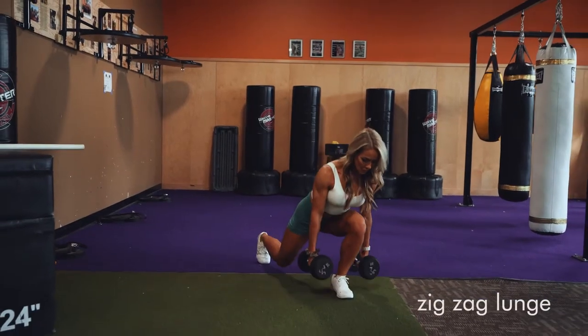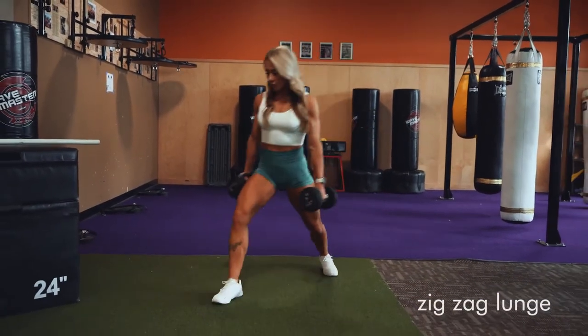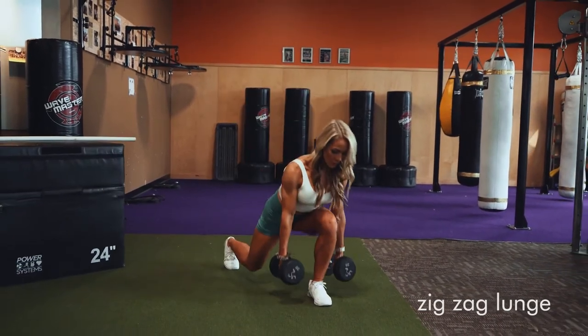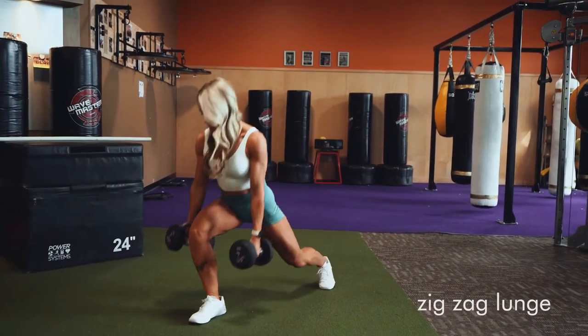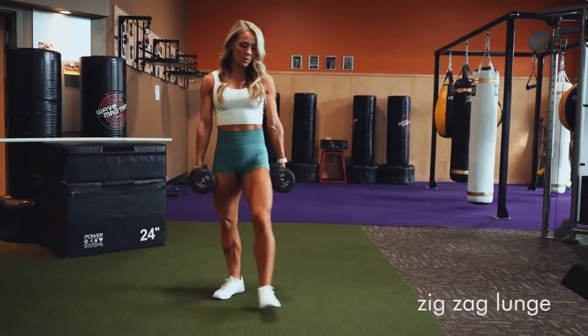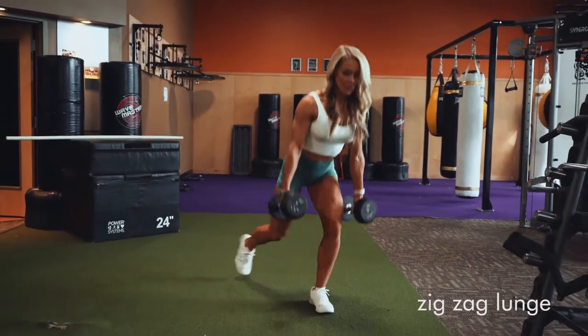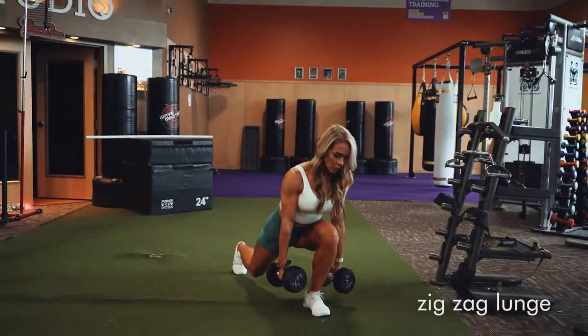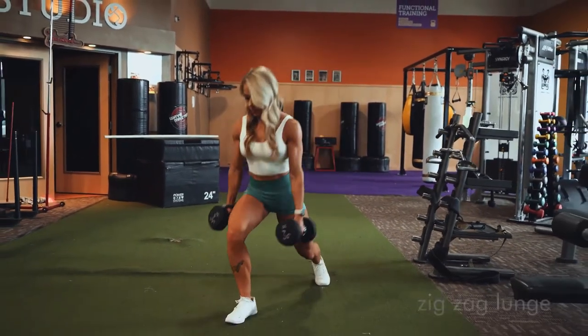This is a zigzag lunge, meaning you're going to walk outwards at a 45 degree angle each time you take a step. So you're going to go out to one side, step together, out to the other. We want to load our glutes on these. I'm going to have a little bit of a lean forward as I hold those dumbbells in my hand to really load the glutes and then drive through my heel back up to starting.